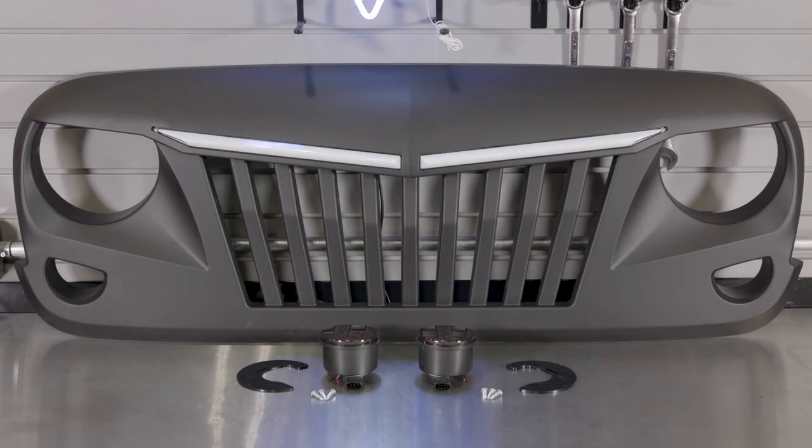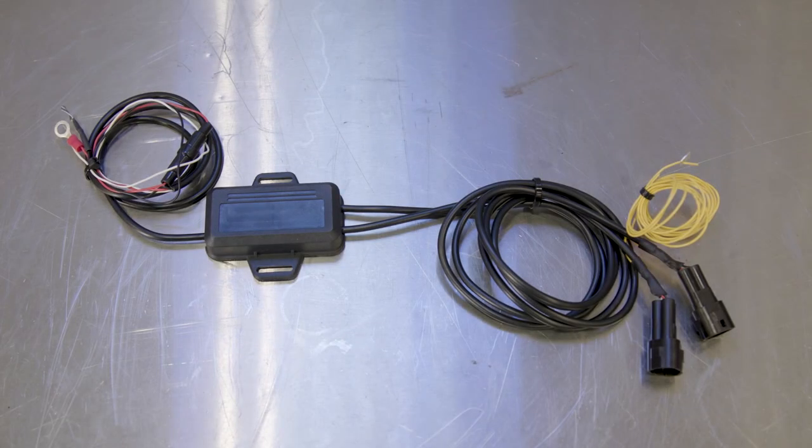Your new Lumen JK grille kit will include the main grille, LED switchback turn signals, brackets, hardware, and wiring harness to complete the installation.